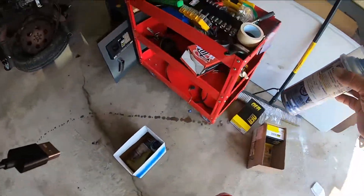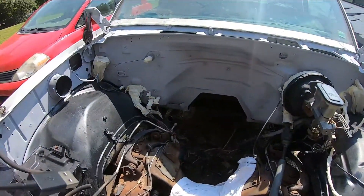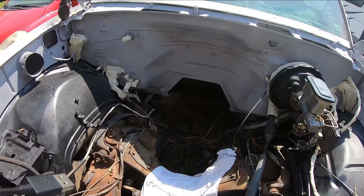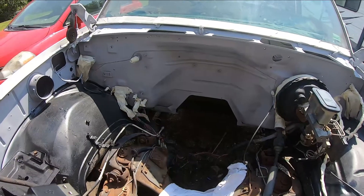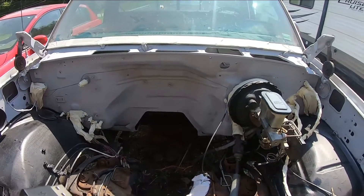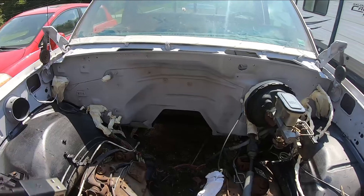For prep work, I used a Scotch-Brite pad and scrubbed down the firewall and cowl to get any loose particles, dust, and primer that didn't stick, and get it nice and smooth with a little scratching to help the adhesion of the new paint. Then I went over it with a 50-50 mix of alcohol and water and wiped it down with a lint-free shop towel to get any grease and remaining dust off. The firewall is pretty clean and should be ready to paint.